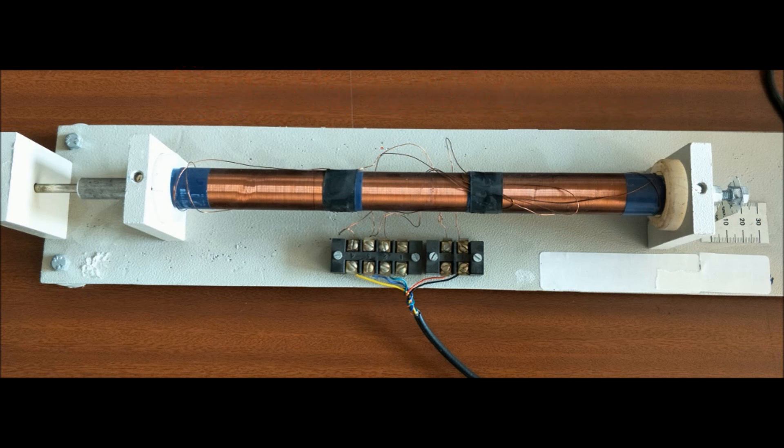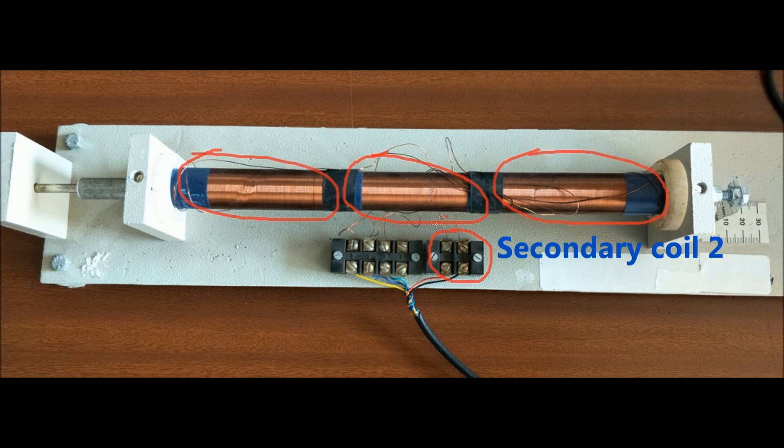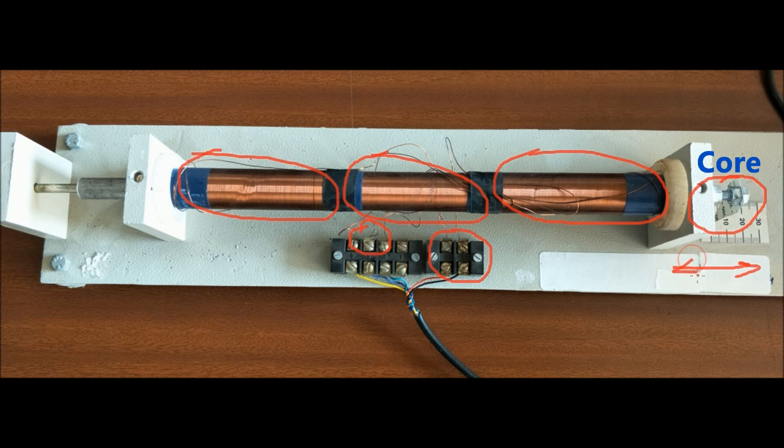Now look at the construction of LVDT. It consists of a cylindrical former surrounded by one primary winding, called the primary coil, at the center of the former. The primary winding is excited by 1 to 10 volts AC voltage source. The two secondary windings at both sides of the primary coil are fixed, called secondary coil 1 and secondary coil 2. The number of turns in both secondary coils are equal and they are connected in series. It consists of a movable ferromagnetic core which freely moves through the former.